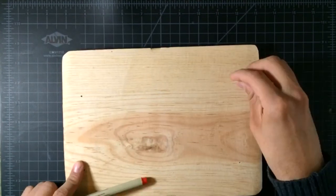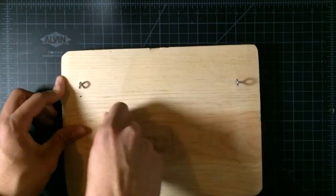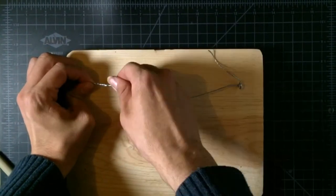After signing my work, I will add some hooks to the back. Now it's time for the wire, and it's ready to hang.